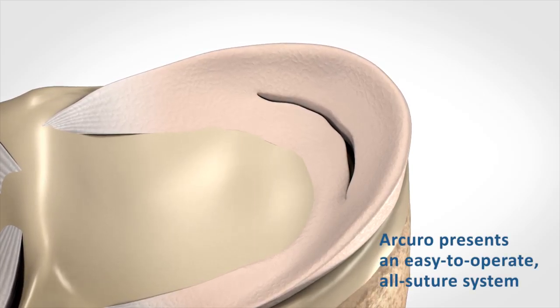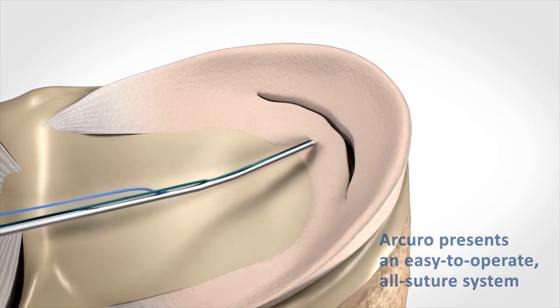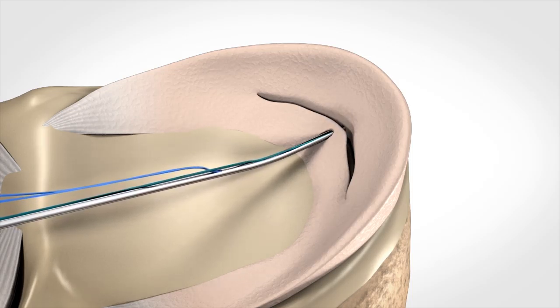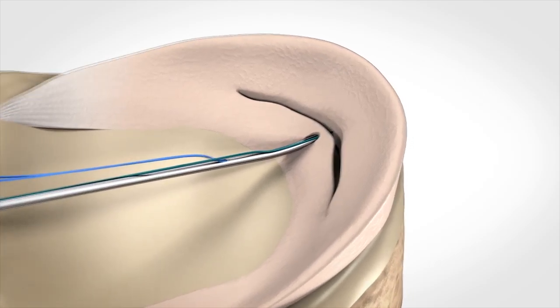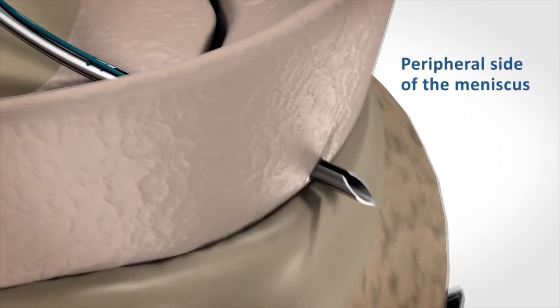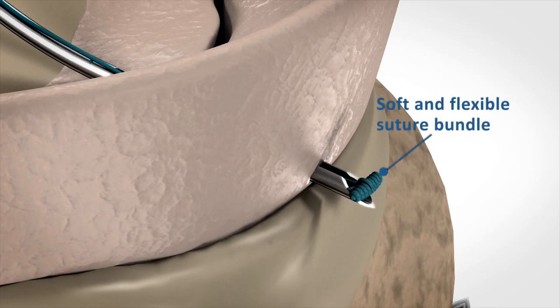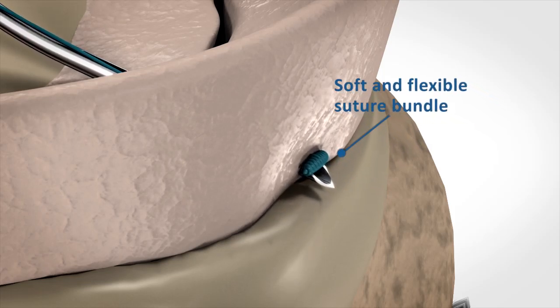Arcuro Medical fills this gap with its new easy-to-operate all-suture system. The loaded needle is inserted and advanced to the peripheral side of the meniscus. The first soft flexible suture bundle is deployed at the fixation site, where it functions as the fixation point.